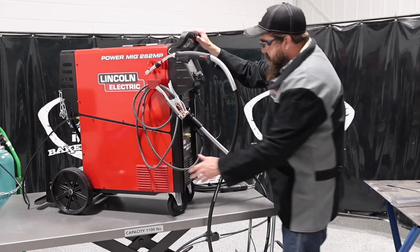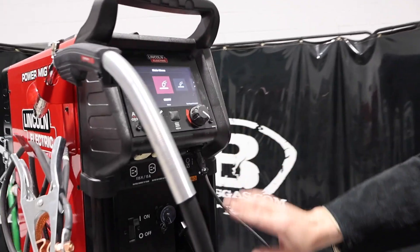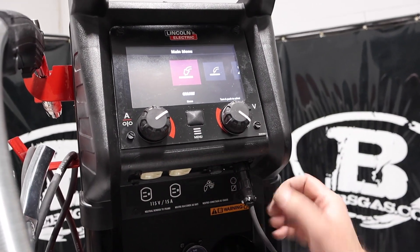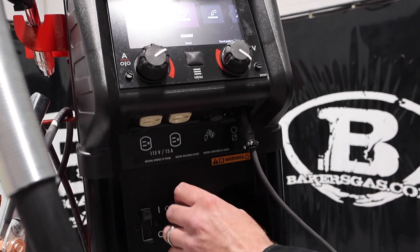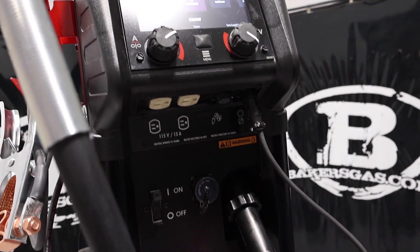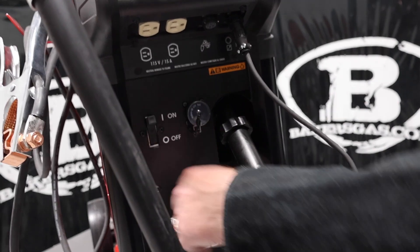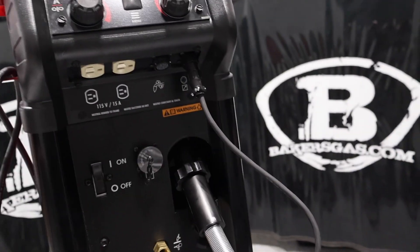If you look on the front of this unit, we've got a bunch of different things. We've got a 110-volt plug, our push-pull gun port, our regular MIG gun switch. This is the remote for the foot pedal for TIG welding, and this is the gas solenoid for the spool gun because this will connect to a spool gun. And we've got our big on/off button.